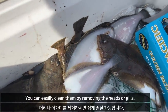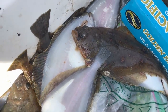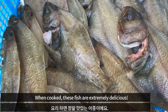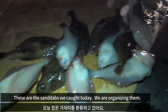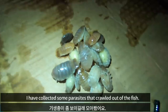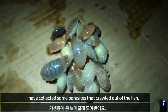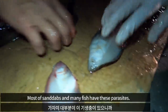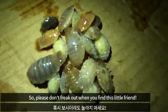You can easily clean them by removing the heads or gills. When cooked, these fish are extremely delicious. I have collected some parasites that crawled out of the fish. Most sand dabs and many fish have these parasites, so please don't freak out when you find this little friend.